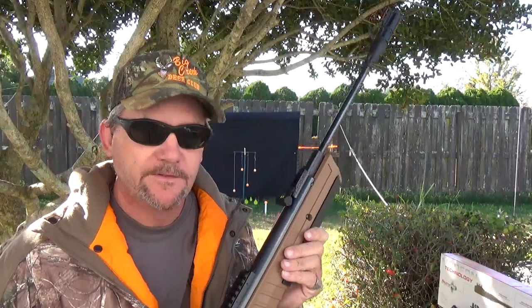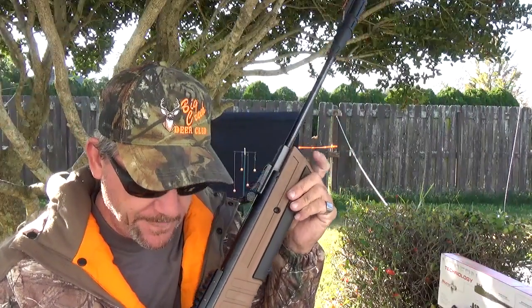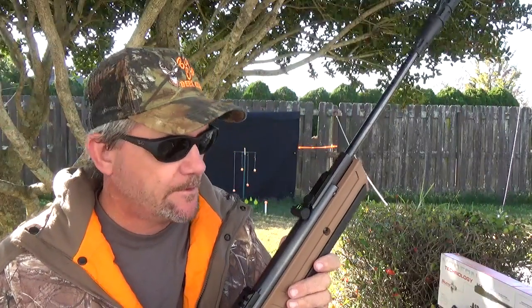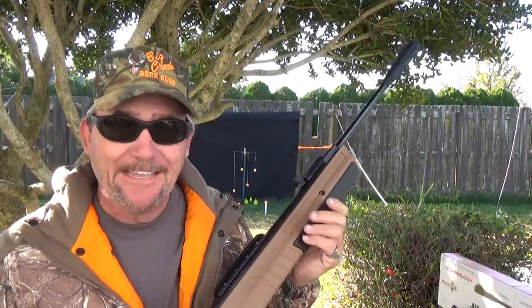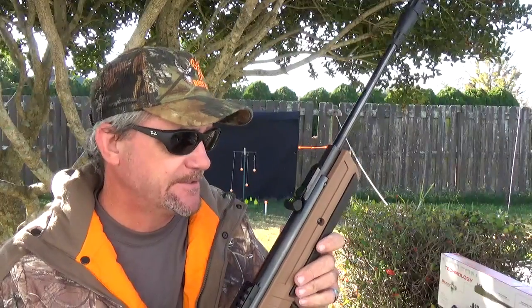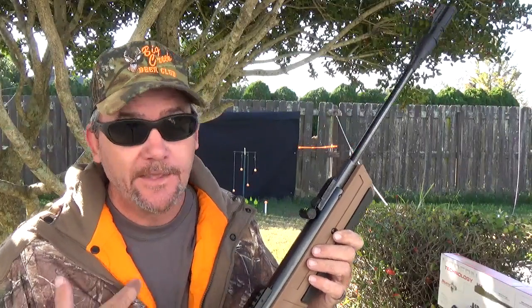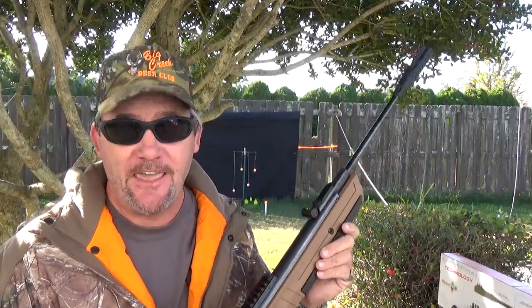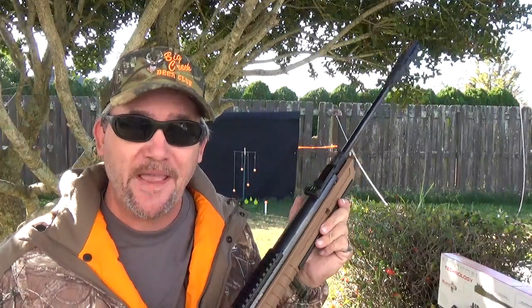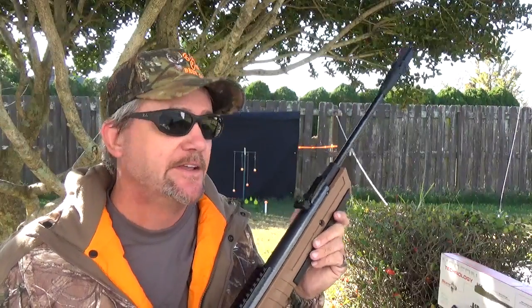This is from Umarex. They call it the Torque. It's a break action, and we'll get to that in a minute. This thing runs anywhere from $130 to $150 depending on where you're looking. It's not for a younger individual — it's for somebody way on up in the teenage years, or a kid at heart like myself, because this thing is heavy. It's like 7.7 pounds, and then you put the scope on it — it's almost eight pounds. It's a handful.